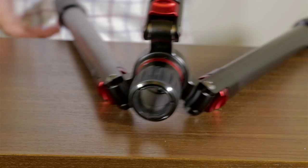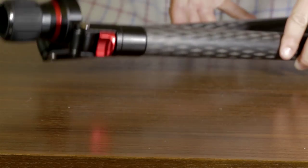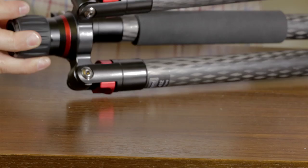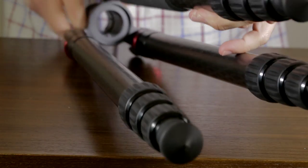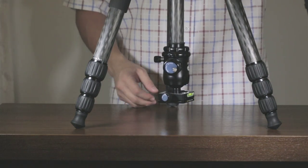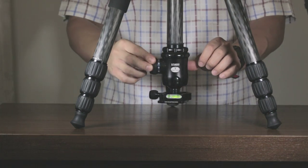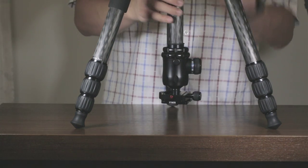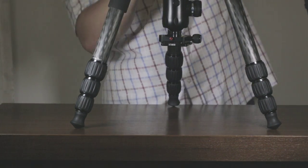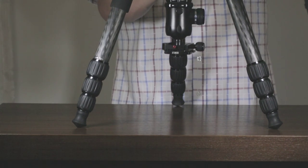Here's a look at the collar without the column inserted — it's pretty free-spinning, and when you lock it up it grabs pretty well. Inside you'll see a little notch that allows the center column to slide in and guide it so it only goes in one way and won't spin around on you. This is also just showing it inverted, and the panning on it is relatively smooth.